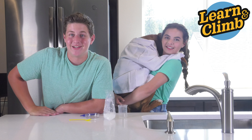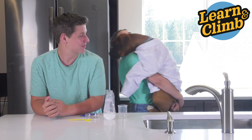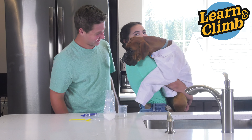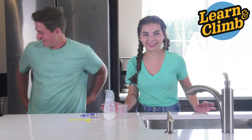Hey guys, welcome to today's experiment. Before we get started, we wanted to get to know you guys a little bit better, and so we were gonna show off our lab mascot, Adobe. Say hi Adobe. If you hear dog noises, you know what they are, okay?